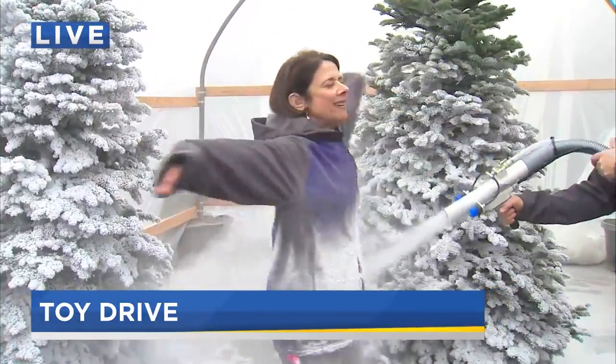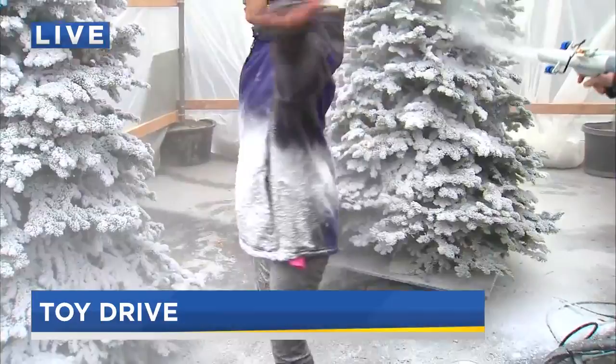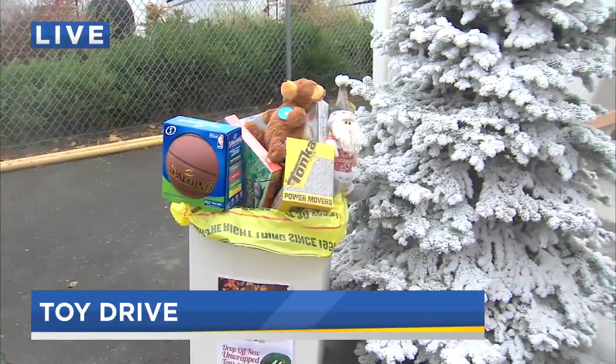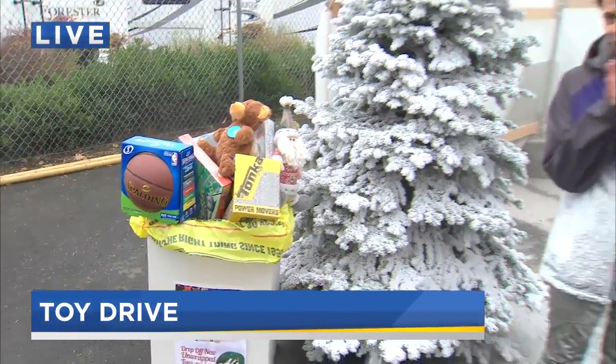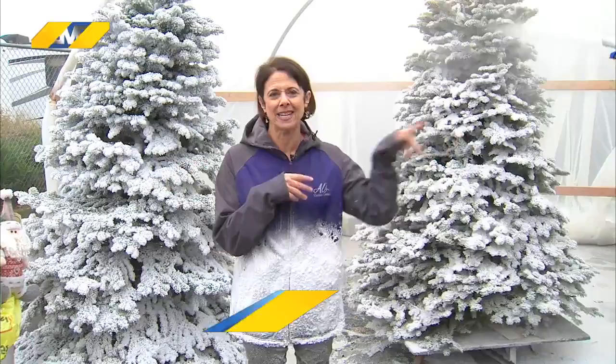Oh, my gosh! We're having so much fun here. But I do want to remind you to drop off a toy at L's Garden and Home Centers — four locations in the metro area. And get flocked if you want. I don't know if they'll do it for anyone, but I have an in here.